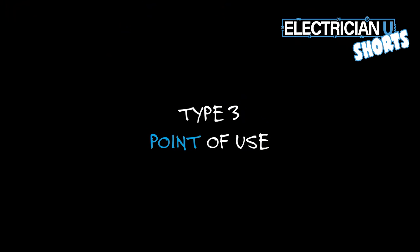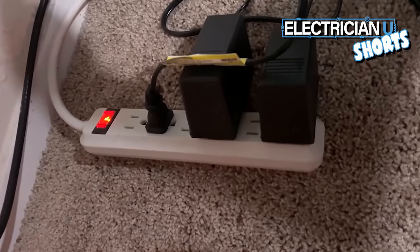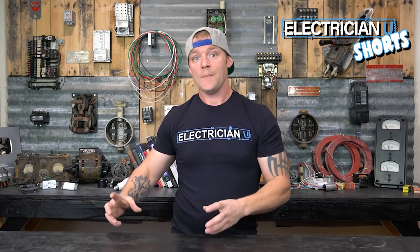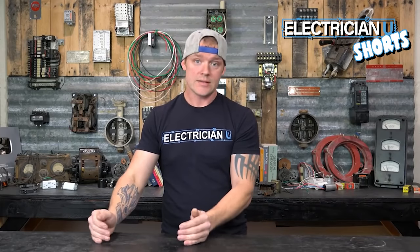Type 3 is a point-of-use device — typically what we see as a power strip. A power strip that's just a splitter, a multi-outlet assembly where a cord plugs into the wall and you've got six outlets on it, that's not a surge protector. For it to be a surge protector, there actually has to be a surge protection component inside of it, and it needs to say surge protection or surge arresting on it.